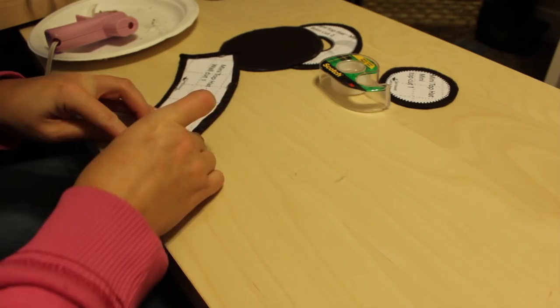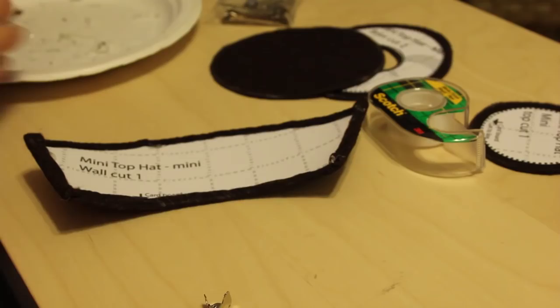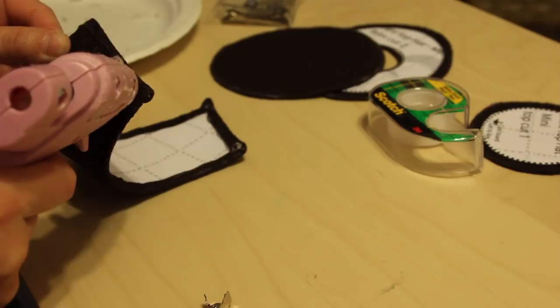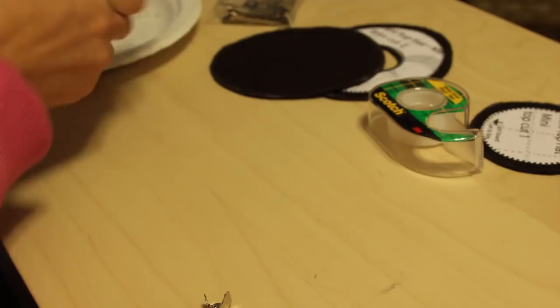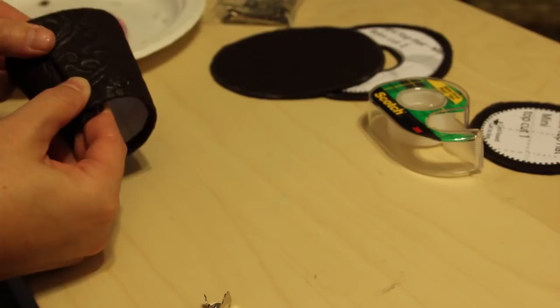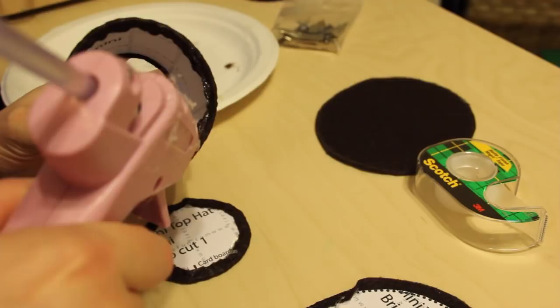Once you've folded all your pattern pieces down so they're nicely covered, it's time to build the hat. Take the long piece — the wall of the hat — overlap it a little bit, and glue it together. Be careful that the glue doesn't seep too much over the edge. You can use a barrette clip to hold it in place while it sets. Then add the top of the hat by gluing around the interior of the wall at the top and placing the top piece inside, holding it there until it seals well.